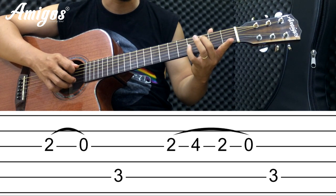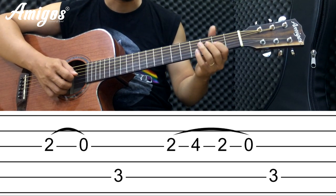Các bạn thấy chưa? Các bạn lại đánh vô nó đô đây nữa. Giờ chậm lại nguyên câu đầu nha.